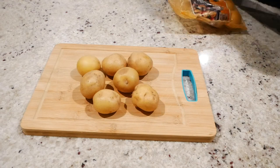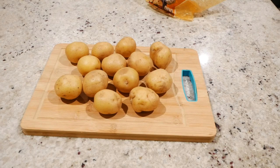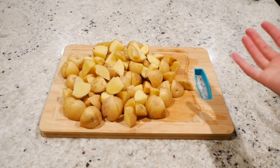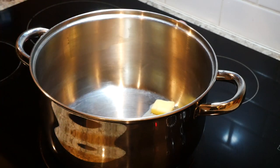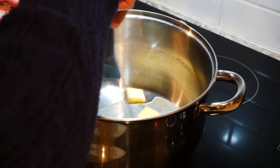Next, wash and cut up one and a half pounds of golden potatoes into bite-sized pieces. Now we'll need to make a roux, so in a large pot melt two tablespoons of butter on very low heat.